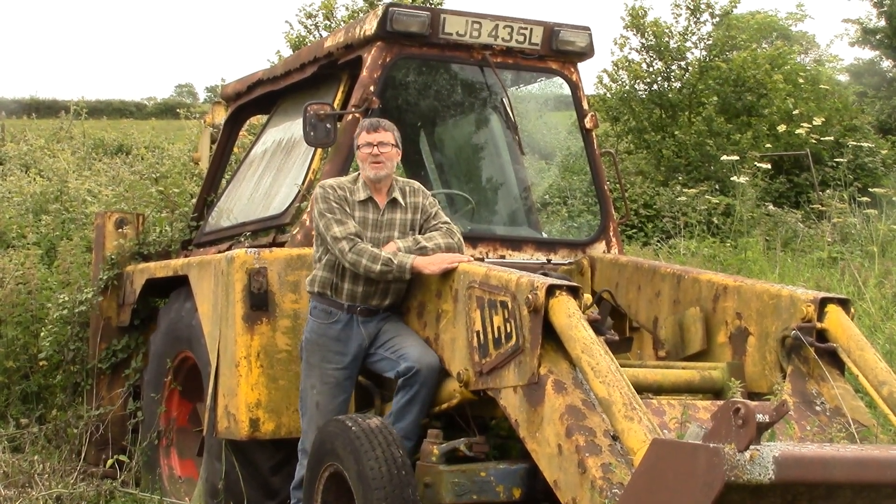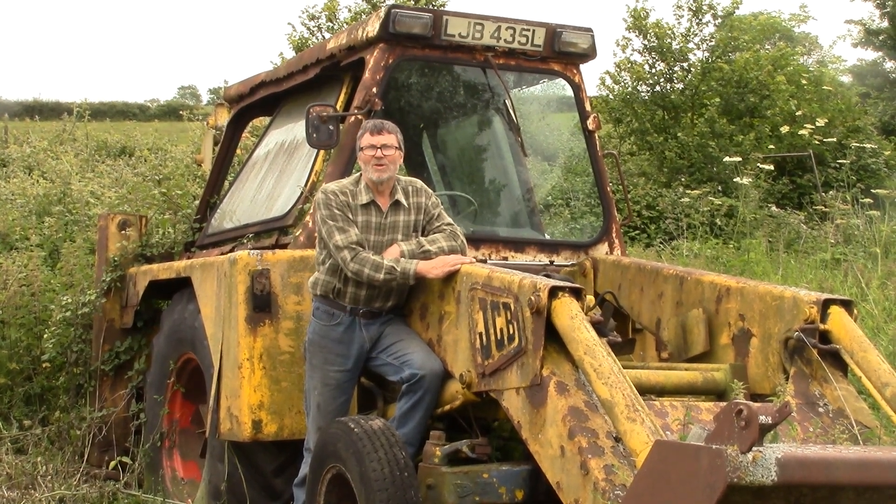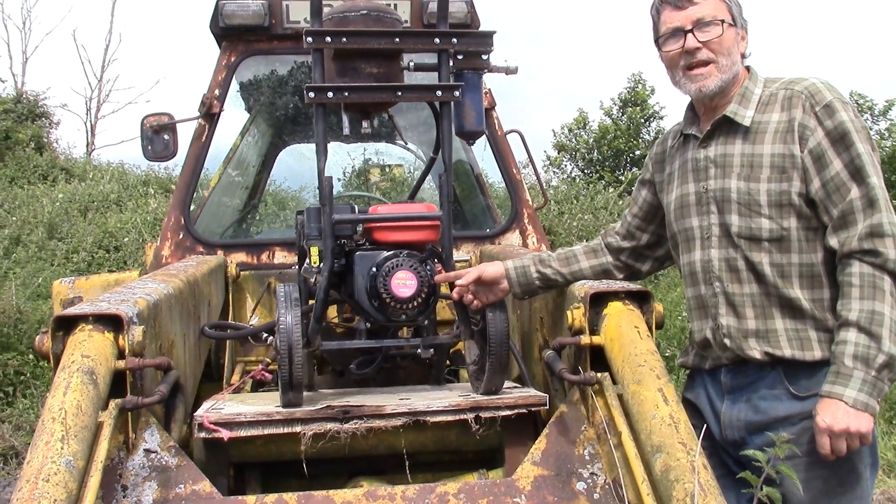And as this engine's not going to move again, I'm going to see if I can get it going with a 5-horse Honda. So I'd better get my spanners out. Actually, I'm not really going to try and power up a JCB with a 5-horse Honda — I've got one of these cheap Chinese copies. But they start ever so well.